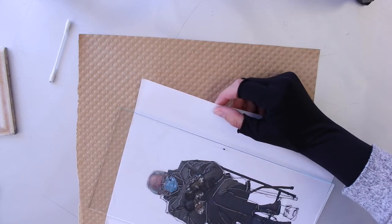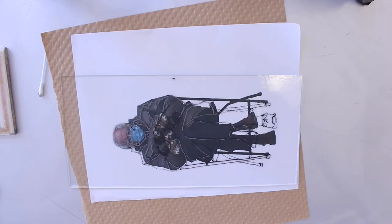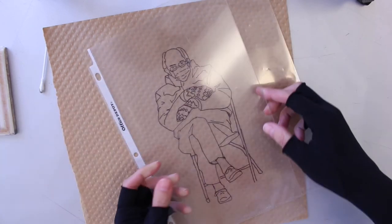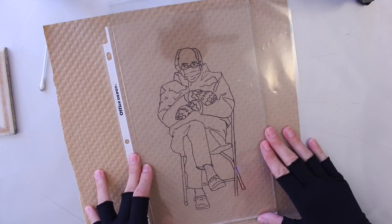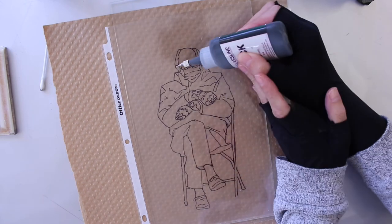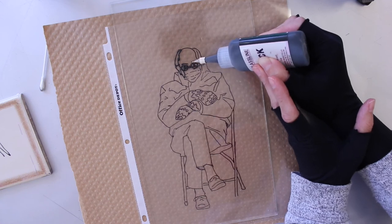Funny thing — I realized I had traced this in reverse by accident. When I tried to line it up with my color image it was backwards. I could have just reversed the glass so the paint would fire down instead of facing up, but I really wanted it facing up so I did it a second time, making sure my tracing was aligned properly before placing the glass. Just a reminder to check and double-check before you start painting.